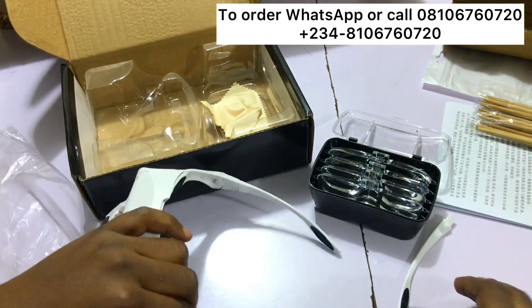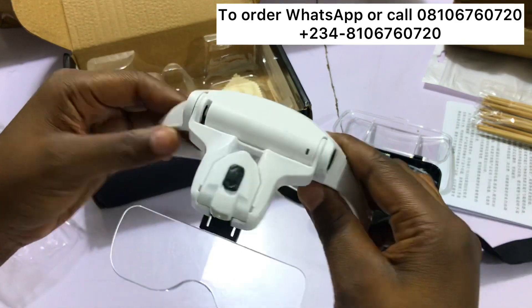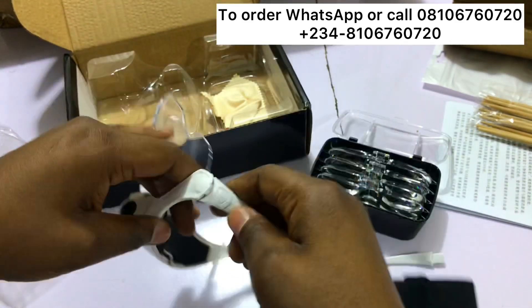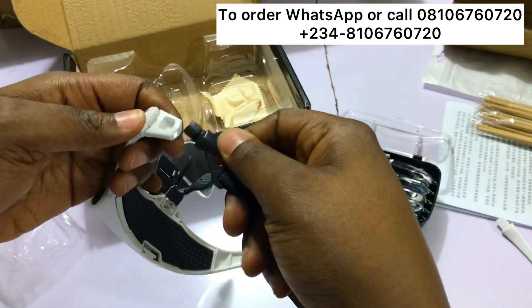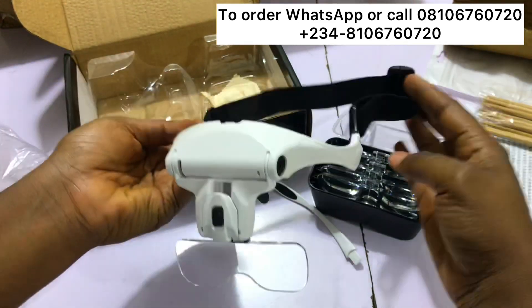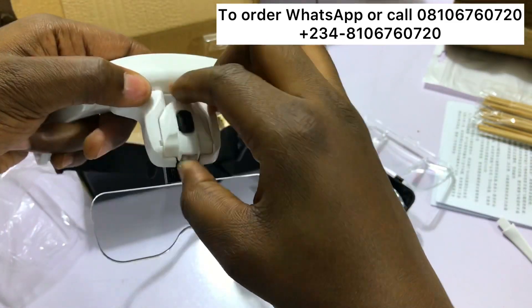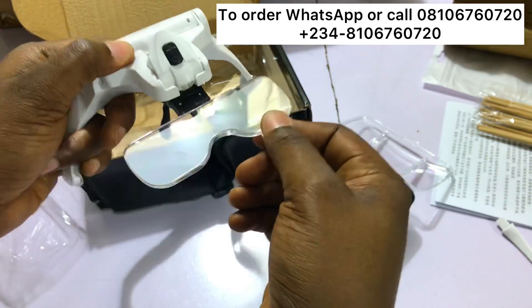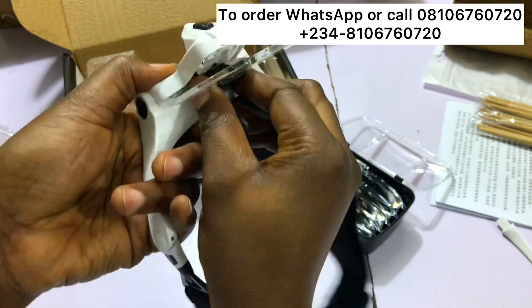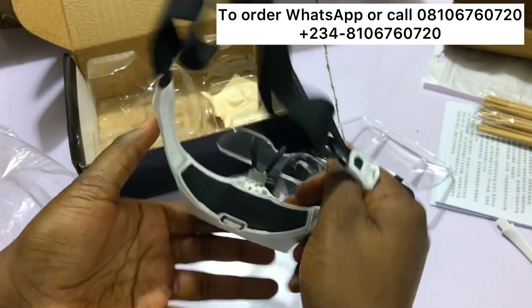If you want to see how bright it is, I'm going to link the video in the description below and you can watch it. The lens is very good. You can also adjust the lights and adjust the position — you can move it backwards to fit better or move it upwards.